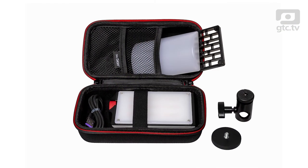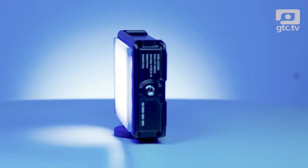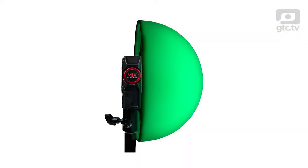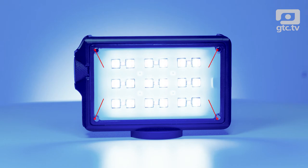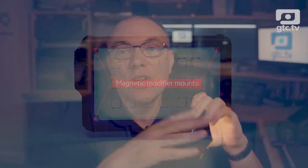The kit also comes in a nice case with a range of accessories including a flat diffuser, a gel holder, an egg crate, and a dome diffuser, whilst a silicone half globe diffuser is also available. All these accessories attach to the light magnetically, so they're easy to mount and remove. First impressions are positive, but what's it like to use?